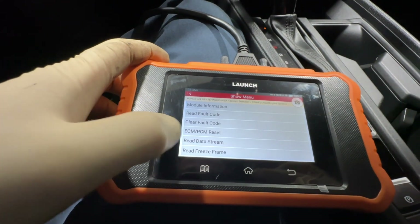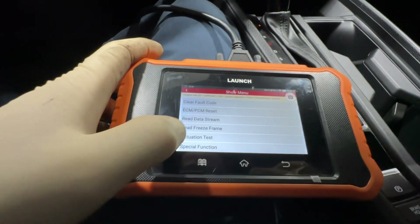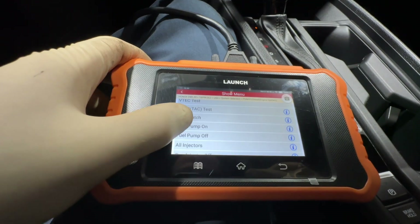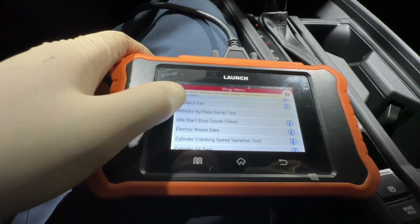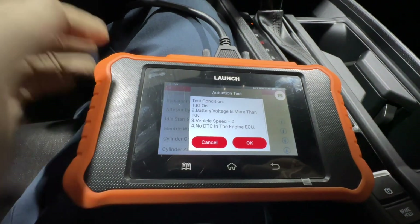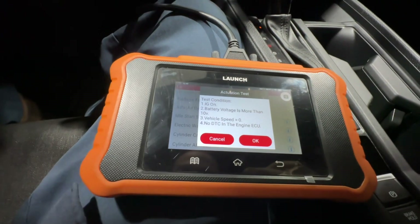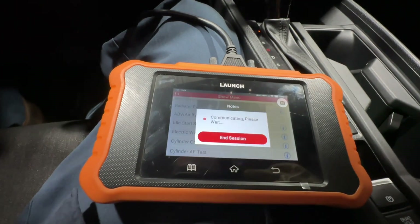The car has no fault codes. Let's go to Actuation Test. Scrolling up, here we have the electronic wastegate. The conditions are: ignition on, battery more than 10 volts, car not driving, and no DTCs. If you have a DTC, the ECU will most likely not allow the test to run.